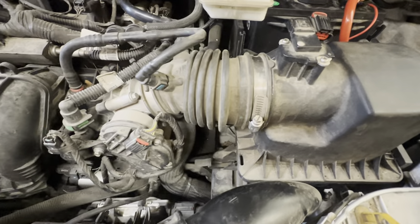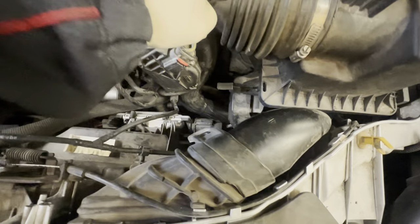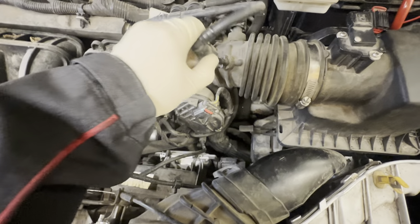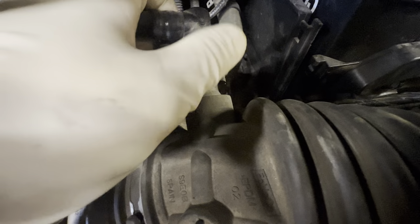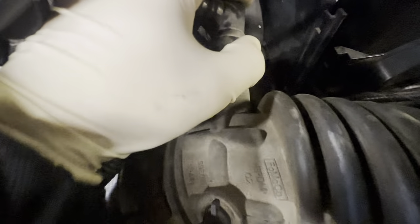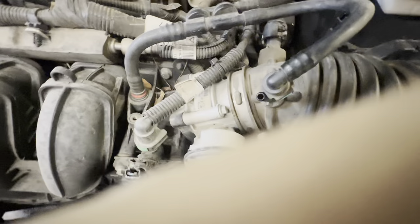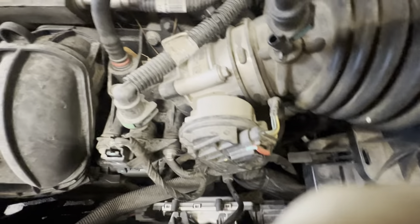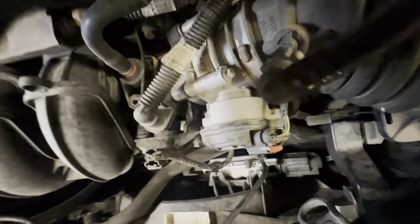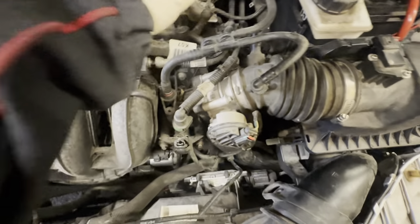Sorry about the shaky camera. Next thing we're going to do is get this air box out of our way. Undo this guy — he's got a pinch here and a pinch there, you just pinch them on both sides and wiggle up. That comes right off. Then this guy just has a little clip on the inside. You pull this back with your thumb so it's out of the way, then push that guy and wiggle him up. Hold that back with your thumb, wiggle it off, and he just rotates out of the way.